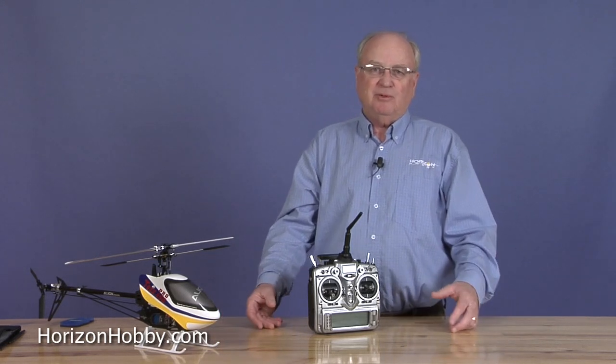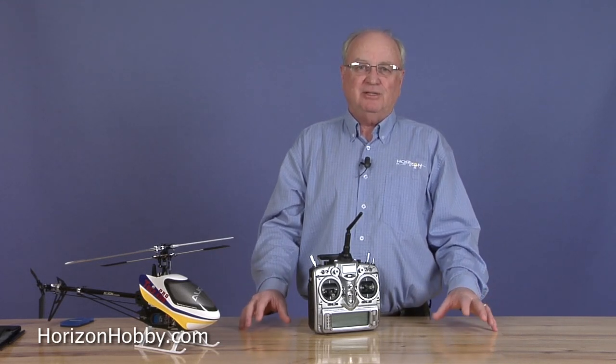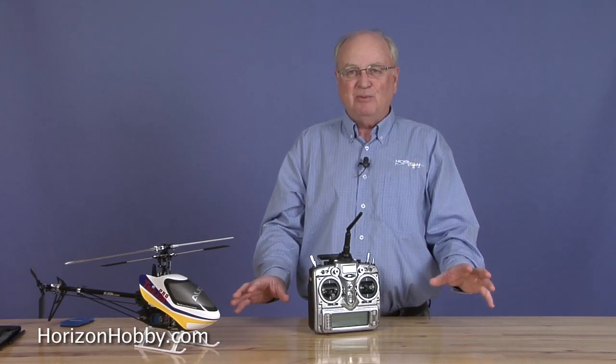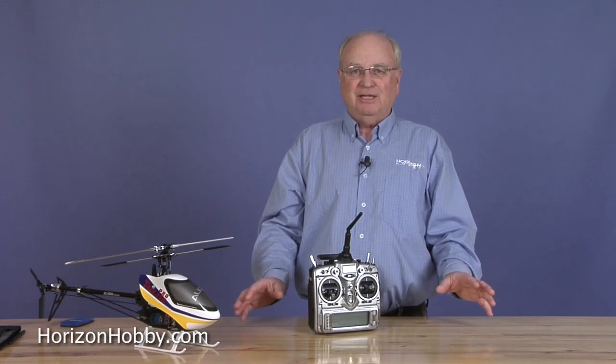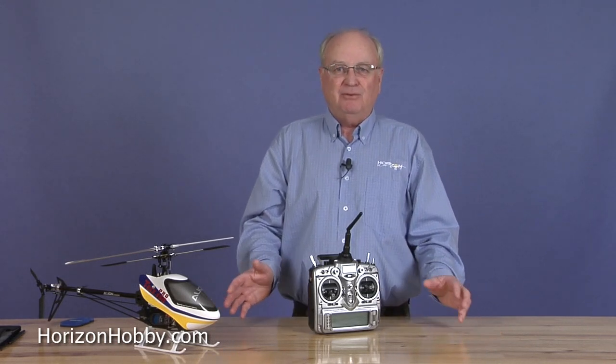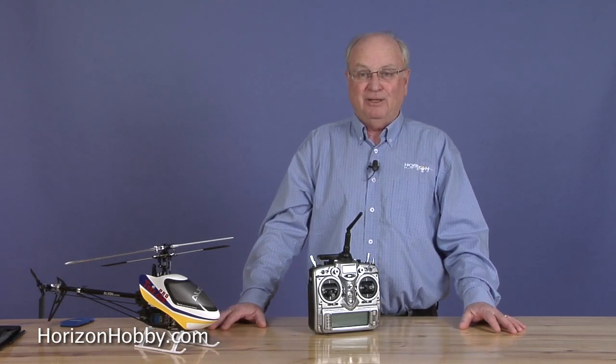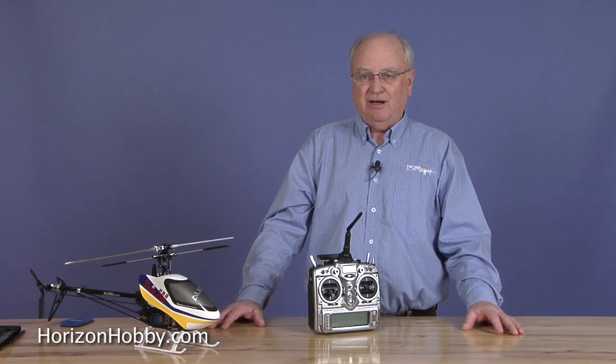This is a very cool helicopter, but one of the things you find out right away in flying helicopters is you really need a transmitter timer to tell you how much time you've been flying, because you tend to lose track of just how much time you've been running the motor. And certainly with a helicopter, you don't want to run out of power while you're 50 feet in the air or something.